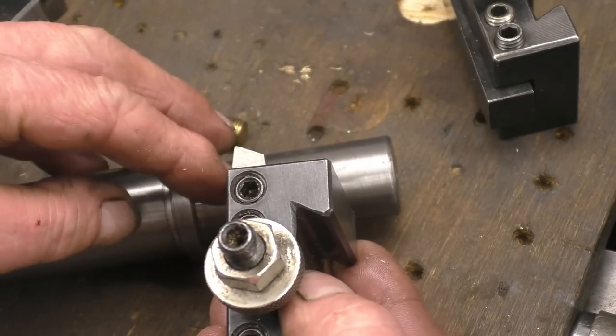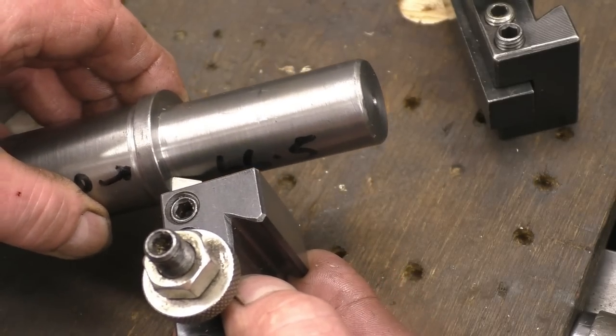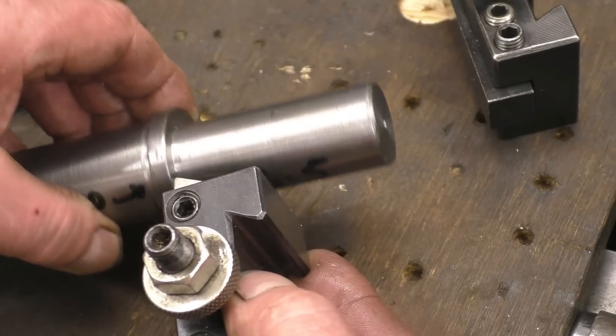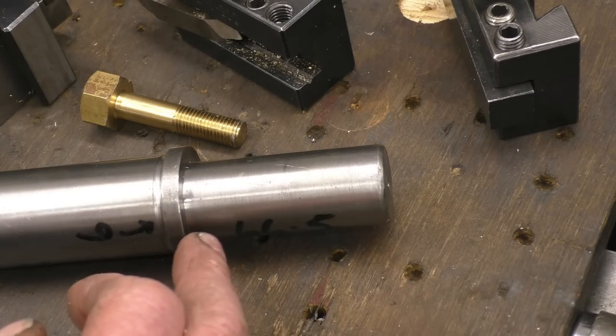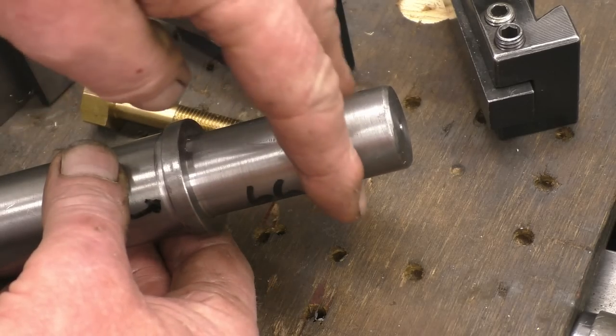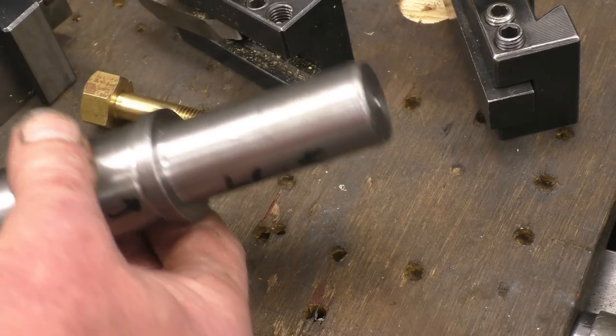The radius on the end of the tool determines how tight the radius is going to be on the inside of there. Sometimes on shafts you need a radius to give more strength, but it might need to be undercut if you've got a collar to go straight down onto there.